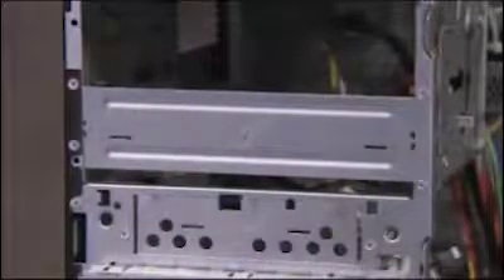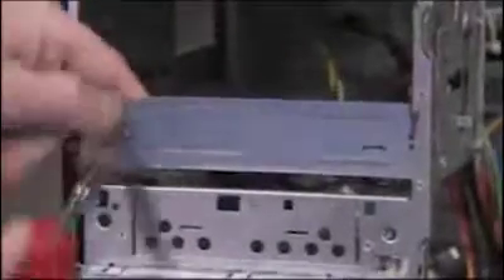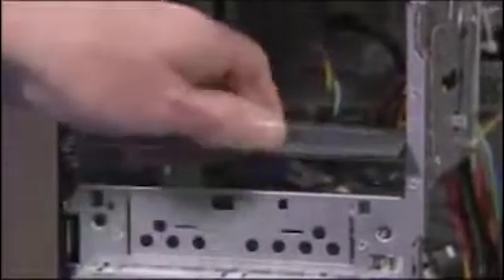To install a new optical drive into a system that has an empty optical drive bay, first remove the top optical drive. Remove the EMI shield for the empty bay by inserting a flathead screwdriver into the slots on the shield and prying the shield off.